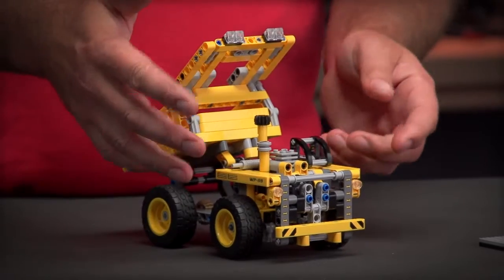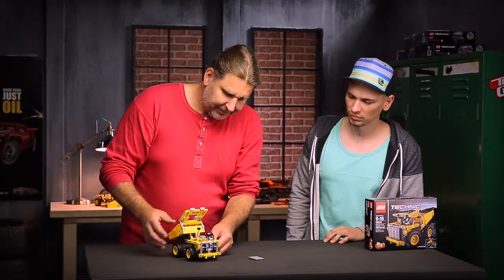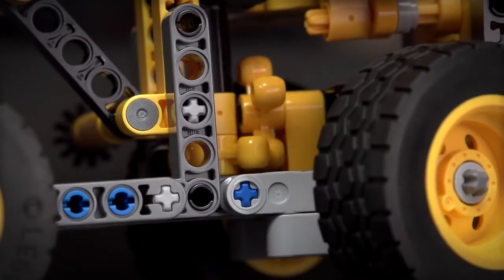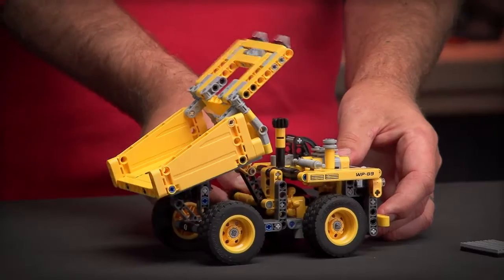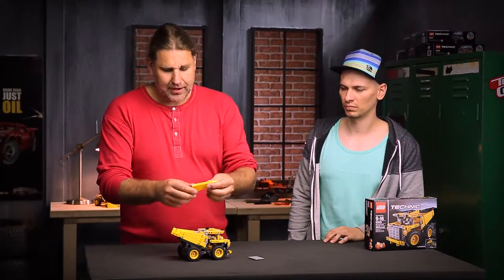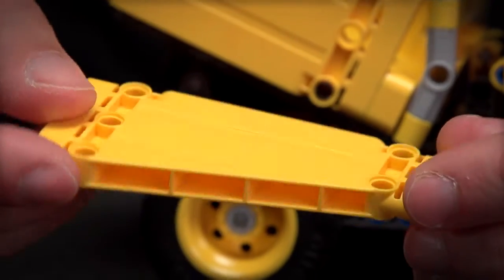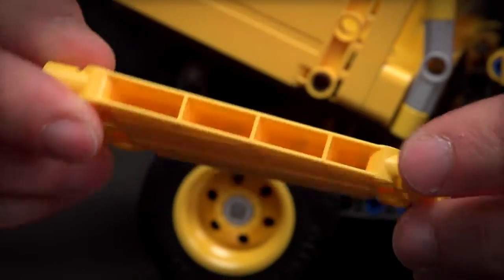You can also see how small the cabin is — like I said, these machines are as big as a house, so imagine how small a human is compared to this machine. We also have a steering front axle, you can see how it works there. And then I can tip the truck, and on the dump you can already see these new panels.